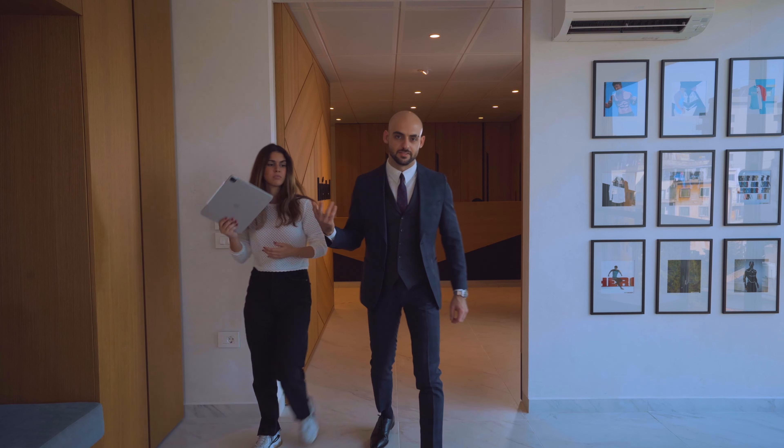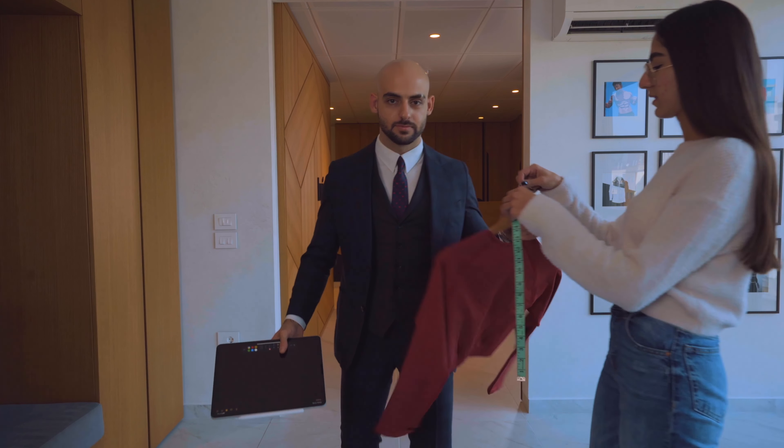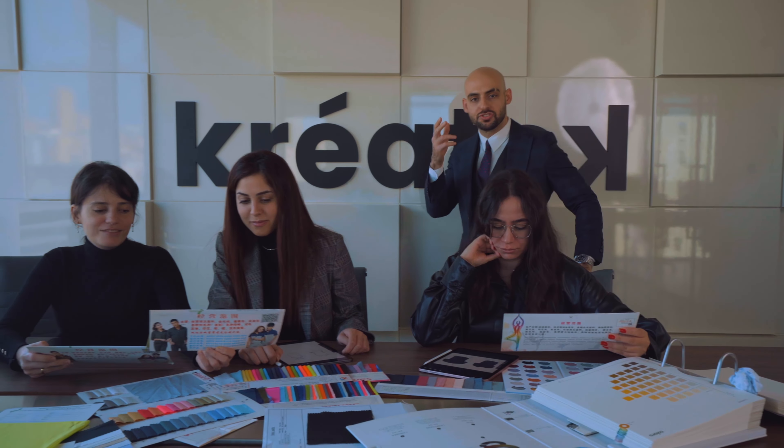Welcome to Fit Design TV. Are you interested in sports fashion, design, and manufacturing? Are you establishing your own brand?